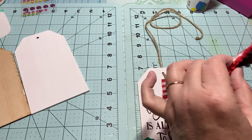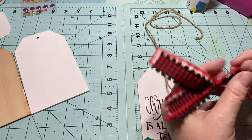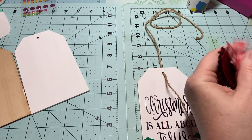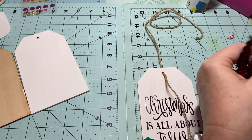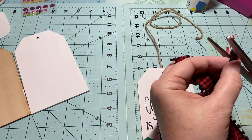Keep this one down, add the ribbon over on the side, and fix the ribbon so it looks kind of like a V. Once I'm all done, I'll probably run a lighter over the ends to seal them.